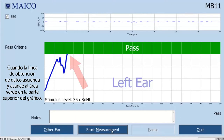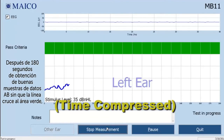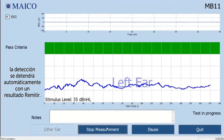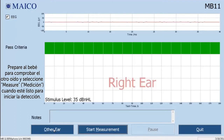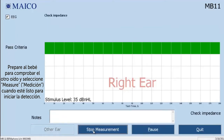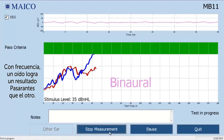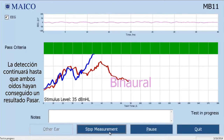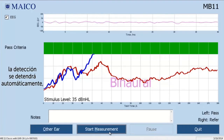When the data collection line ascends and moves into the green area at the top of the graph, a pass result will display and the test will stop automatically. After 180 seconds of good ABR data samples have been collected without the line crossing into the green area, the screening will stop automatically with a refer result. When the screening is complete on one ear, select the other ear button on the measurement screen to change the test ear. Prepare the baby for testing the other ear and select measure when you're ready to begin the screening. When you perform a binaural test using the classic hardware, a line will display for each ear on the same graph. It's common for one ear to achieve a pass result before the other — the screening will continue until both ears have achieved a pass result. After 180 seconds without both lines crossing into the green area, the screening will stop automatically with a refer result.